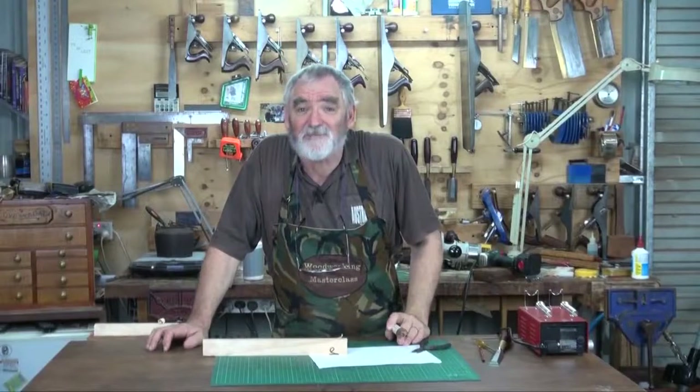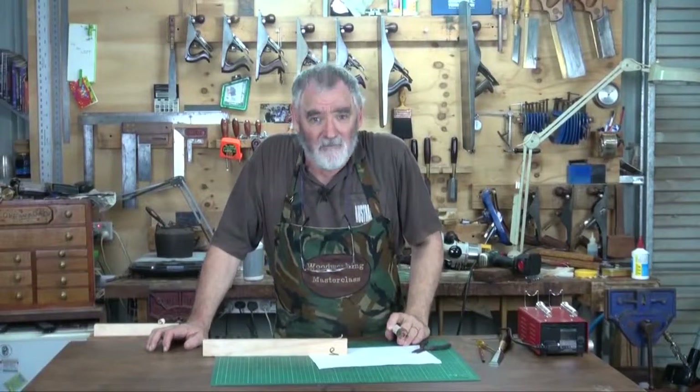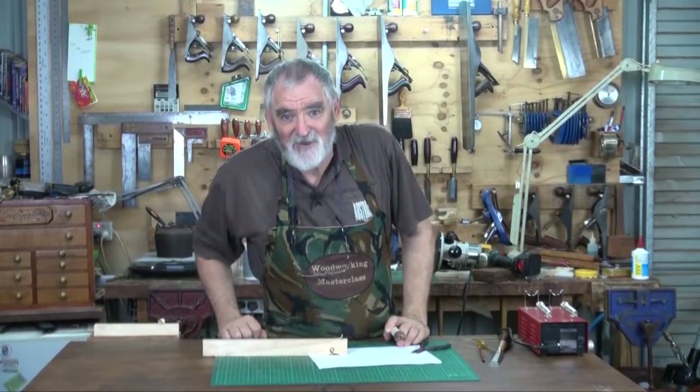Not a bad idea — a little bit of wire, a couple of hours in the afternoon. This is Steve pulling the shed door down on yet another little idea, and saying remember to keep it sharp, but more importantly, keep it safe. And enjoy your woodwork. Bye for now.